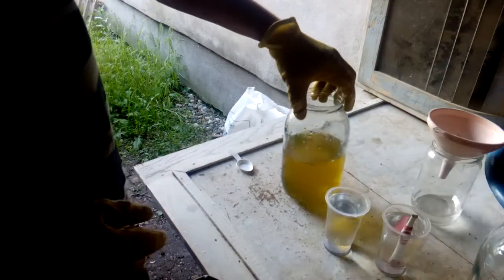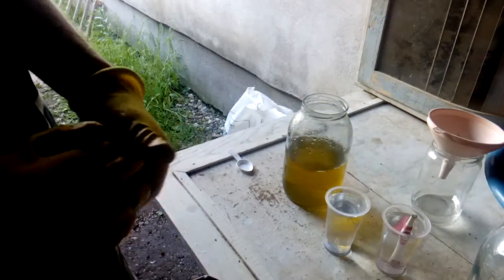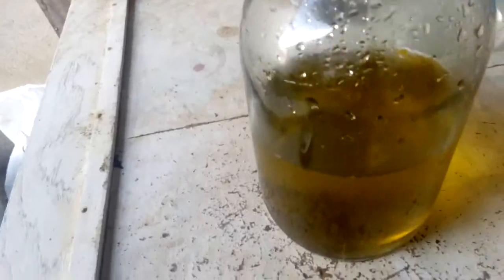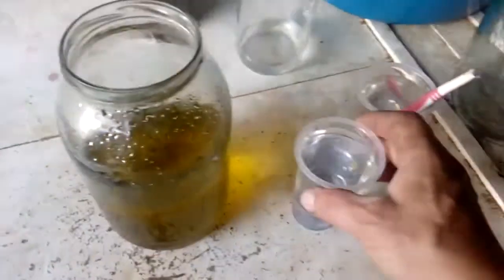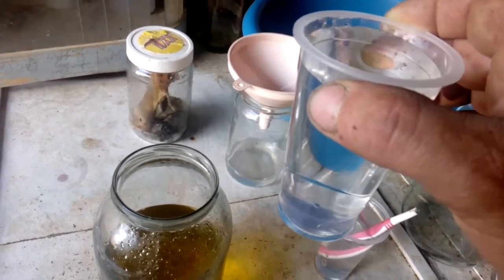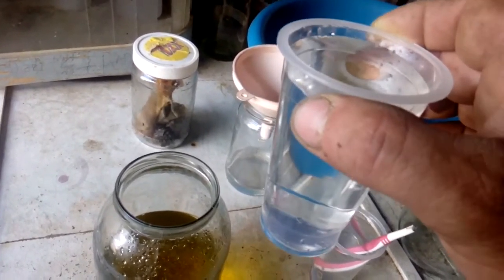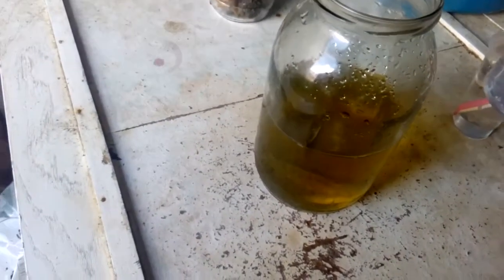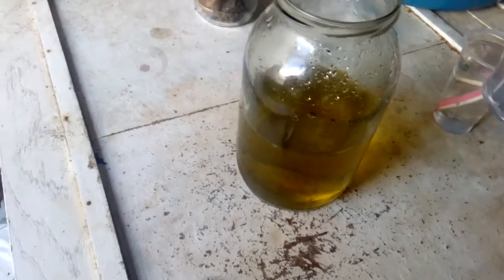Now we will do a stannous test to see if we got a reaction for gold. Not much, but I expect something like that. Now we have our solution — in this cup I've got a mix of HCl and distilled water, half-half, and we would use this to dilute our solution.